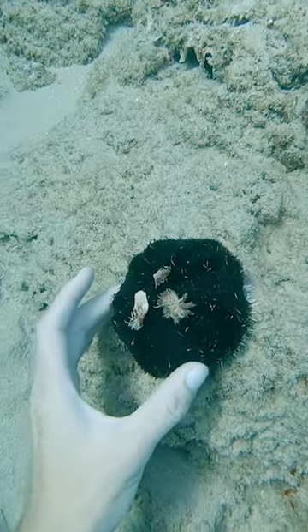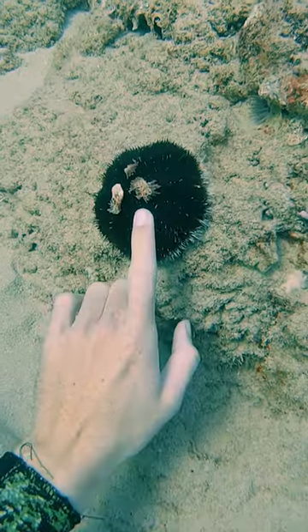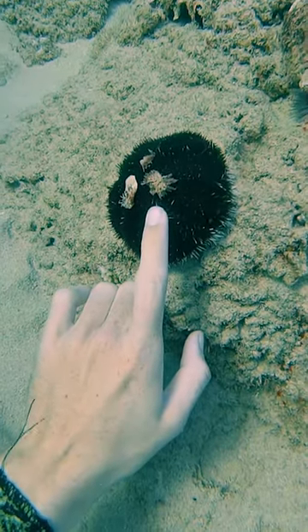These guys have super tiny spikes. They're not very sharp though, so you can touch them. They like to find random pieces of debris and use them as hats to protect them from the sun.